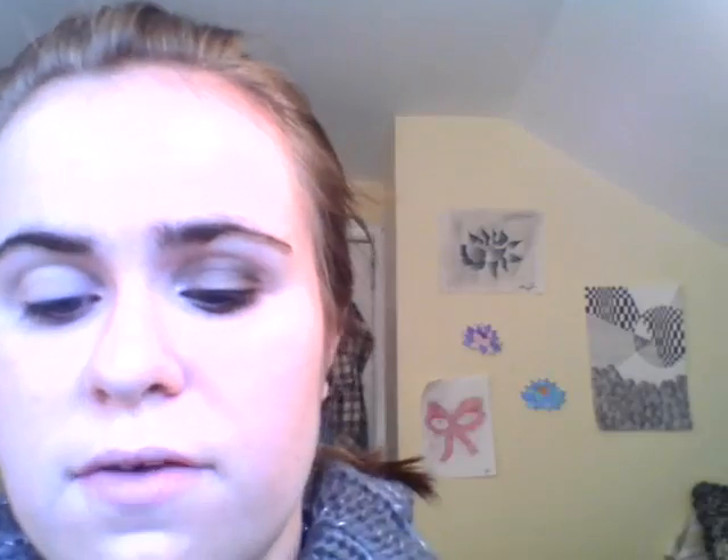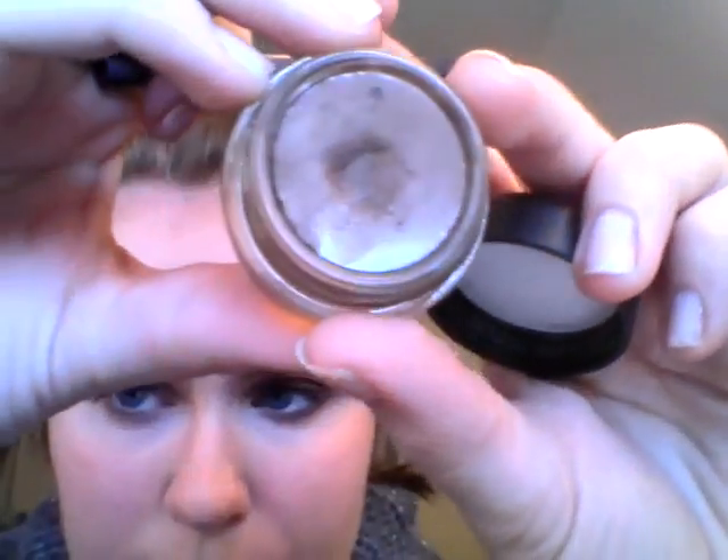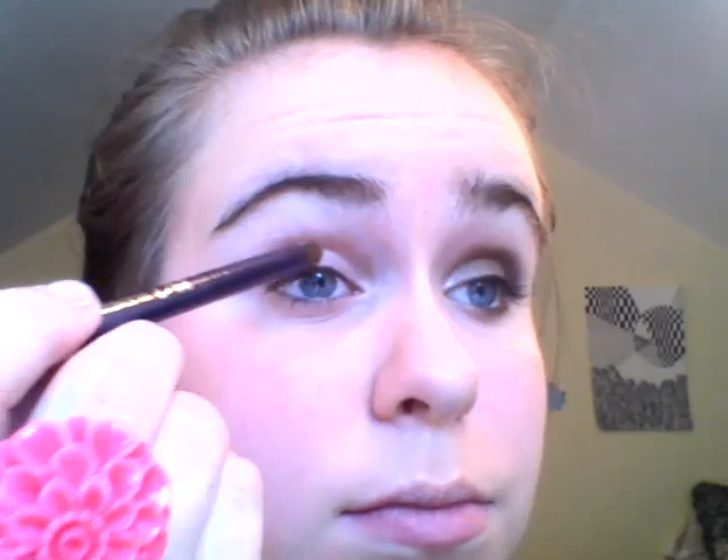Next I'm going to take my 24-7 Urban Decay Blending Brush — it's just like a dome, really stiff brush. I like it because it's really small and it fits in my eye very well. And then I'm going to take the MAC Paint Pot in Constructivist. It's just this really pretty bronzy brown color. All I'm going to do is take the brush, put it in the Paint Pot, and apply it all over my lid.